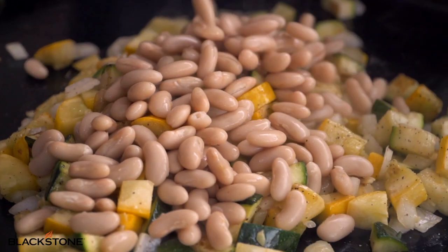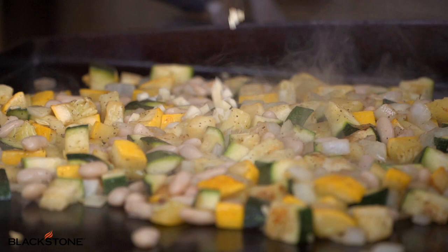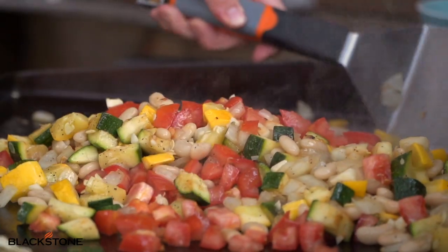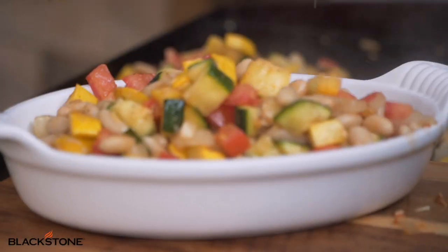It's delicious with some griddled fish on your Blackstone or some chicken — it really does go with anything you want to make. Guys, no matter what you're cooking for dinner, this is my go-to side for my family. We all love it. Reheat it on the Blackstone — it's fabulous the next day.